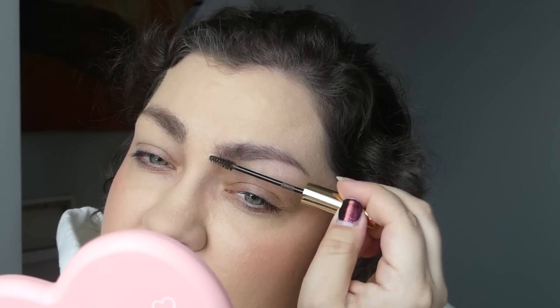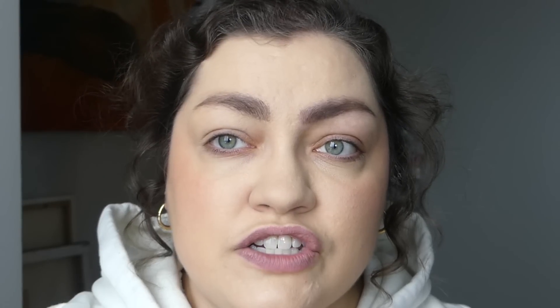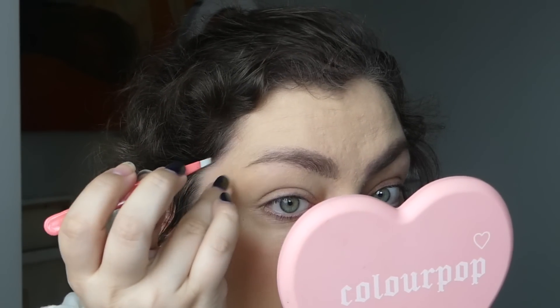I assume the brow gel will give a little color, some shape and definition. It certainly is adding color and shape — ooh, that side especially. Maybe I didn't need to fill my brows in beforehand. These look like my 'I just started YouTube' brows. It feels heavy, like a lot. It really grabbed onto every teeny tiny hair. I feel like they're looking very caterpillar-y, or maybe I'm just being a little self-conscious.